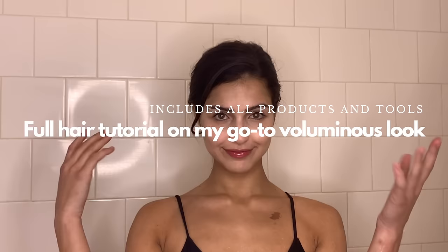I am doing a full tutorial on how I do my hair. I've had so many of you go on my social media accounts and request this tutorial, so here we go.